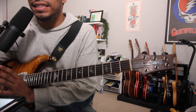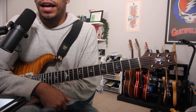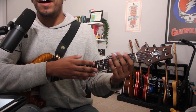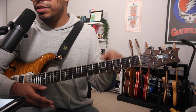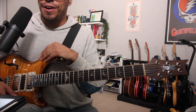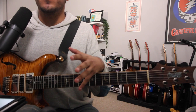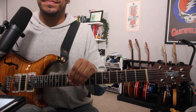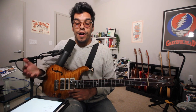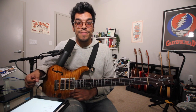The Mixolydian sound is all over the Grateful Dead catalog, and once you know how to use it, when to use it, and how to get the most of the fingerboard while using it, you can become the Mixolydian king. That is today's lesson on the fundamentals of the Mixolydian scale. If you enjoyed today's video, please press like, comment, and subscribe, and I'll see you guys next time.